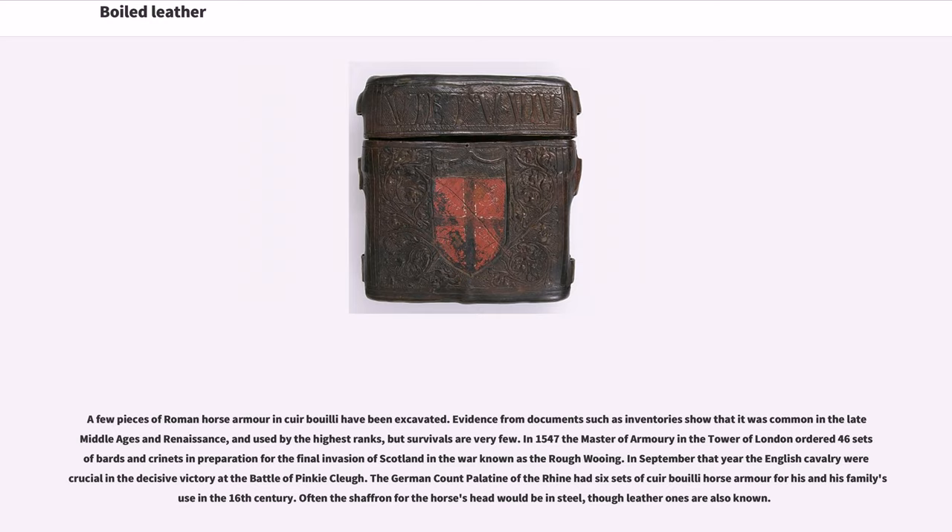Evidence from documents such as inventories shows that cuir bouilli was common in the late Middle Ages and Renaissance, and used by the highest ranks, but survivals are very few. In 1547 the Master of Armory in the Tower of London ordered 46 sets of bards and criniets in preparation for the final invasion of Scotland in the war known as the Rough Wooing. In September that year the English cavalry were crucial in the decisive victory at the Battle of Pinkie Cleugh. The German Count Palatine of the Rhine had six sets of cuir bouilli horse armor in the 16th century. Often the chanfron for the horse's head would be in steel, though leather ones are also known.